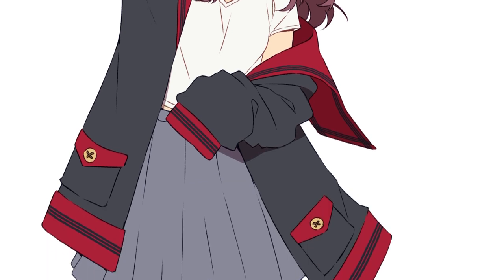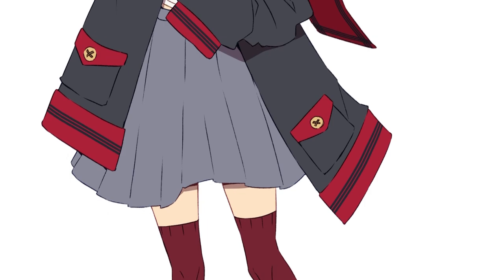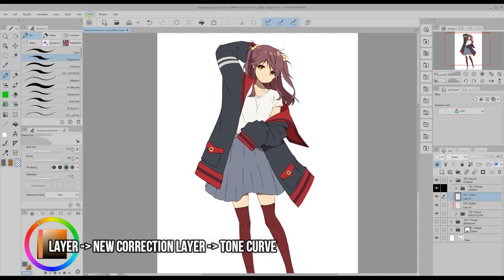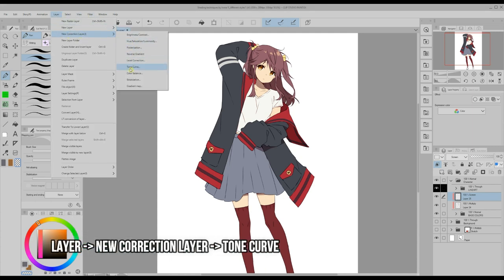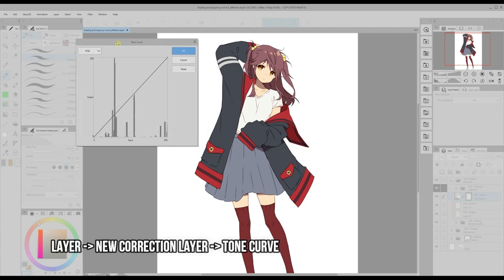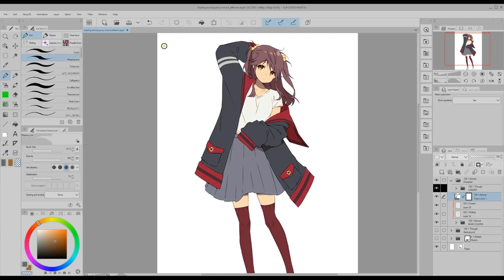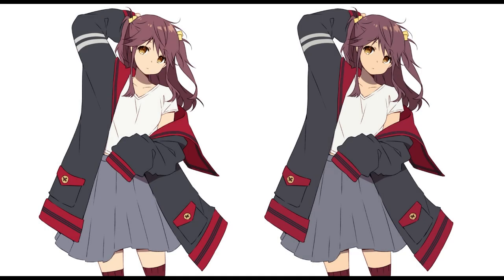However, when you apply so few shadows it's best to have an overall darker look. To do this I go to the layer menu and apply a tone curve correction layer. You can play with the parameters until it fits your illustration, but I recommend lowering the upper side and raising the lower one a bit. Because this is a correction layer you will be able to edit it anytime just by double clicking on the layer. You can see the difference before and after applying the tone curve — it is subtle but it helps make it look more like TV anime.